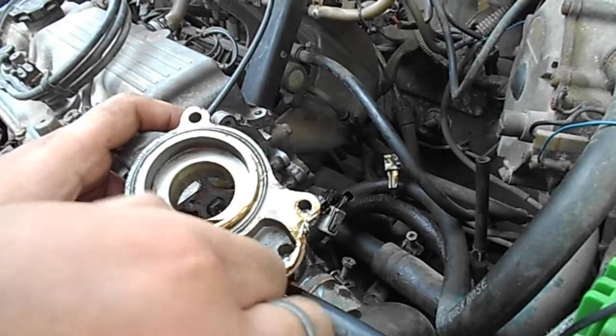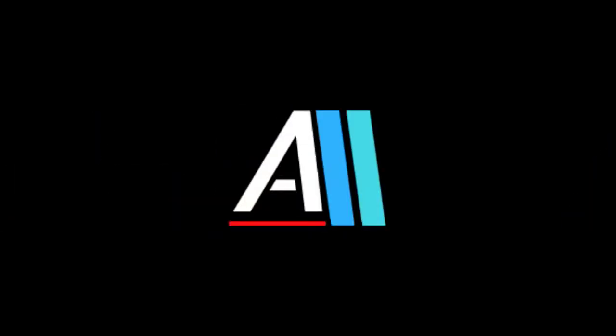Hey guys, welcome back to the channel. As I said in the previous video, I found a new oil ring on this engine which I think may fix the oil leak, so I will change it in this video and show you how to do it. If this doesn't solve the issue, I will dig deeper into the problem. Sorry for the surrounding noise because there is a lot of construction work going on around the area where I am working.